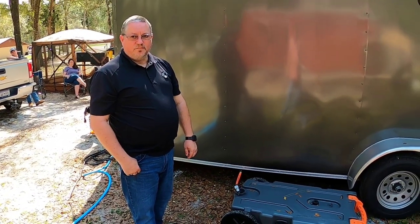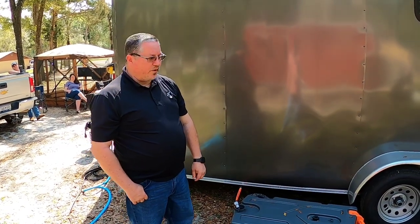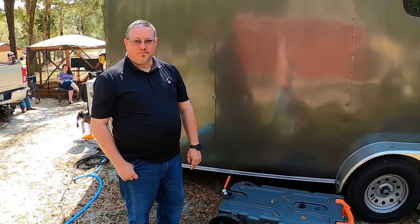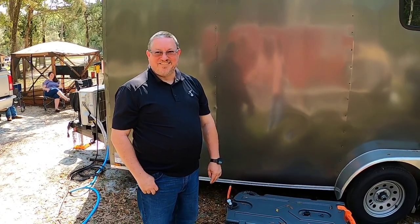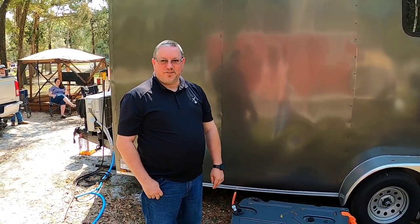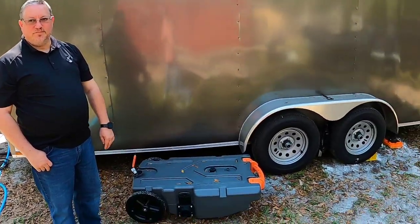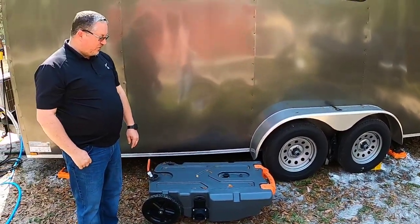Have you had an opportunity to get your trailer weighed yet? Yes, and I believe it's around 4,700 pounds all together. Wow, that's quite a bit lighter than ours. Of course we live in ours, so we're carrying everything - everything that we own is in the trailer and in the van. So these are 3,500-pound axles.